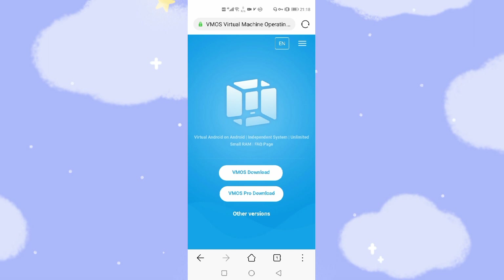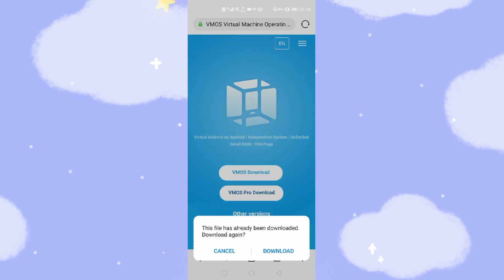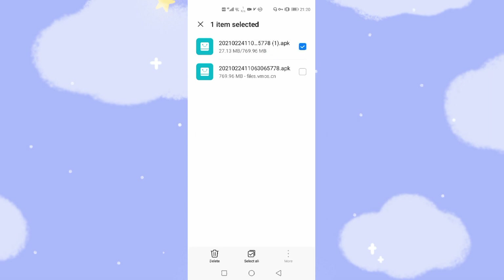We will click the VMOS Pro download link to download the APK file. The file size is around 700 megabytes. Click download. You can see the download status. But I already downloaded this file previously, so I'll just use the previously downloaded one and cancel the new download.